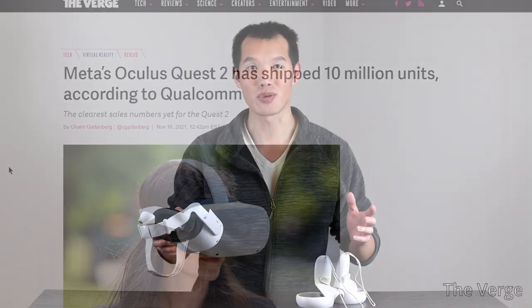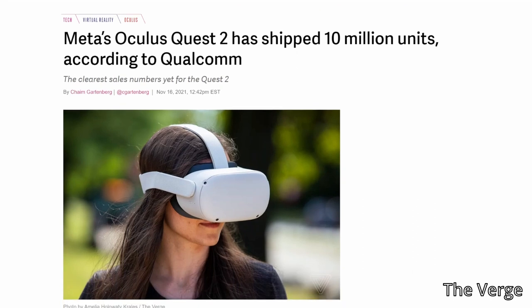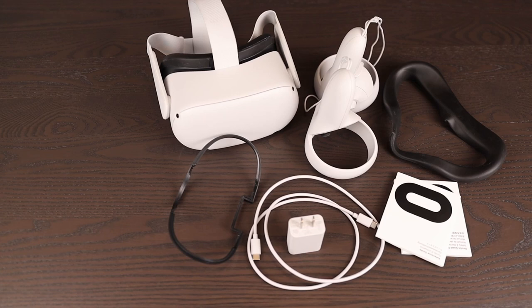This is the Oculus Quest 2 and it's really cool. Facebook has sold more than 10 million of these since launch, making it the company's most successful headset. But what makes it so good and what can you actually do with it? I bought one just to find out.